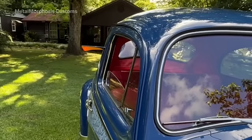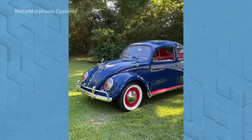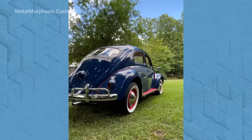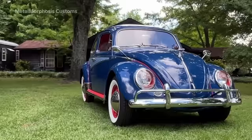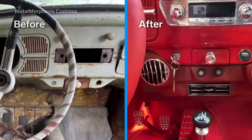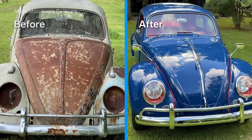It went to a gentleman in North Georgia who's already driven it a bunch, took it to its first show, and it won three different trophies including promoter's choice — so he's pretty excited about it. When it's all done, I like driving, so that's the best part for me. I enjoy taking something somebody would have crushed or thrown away and building it into something that's back on the road and everybody can enjoy and appreciate.